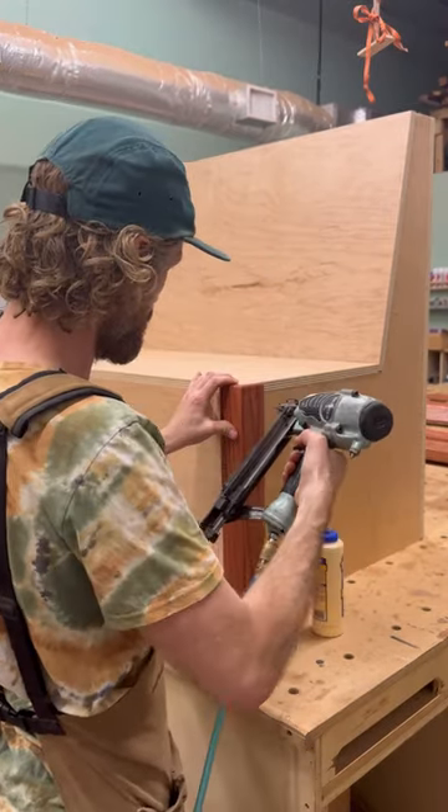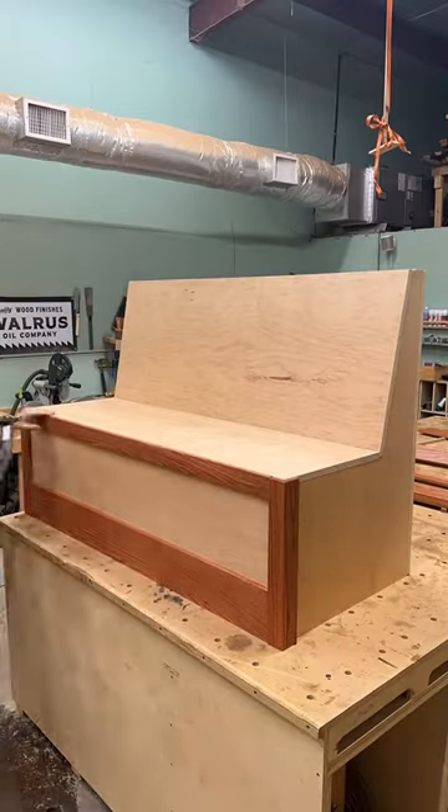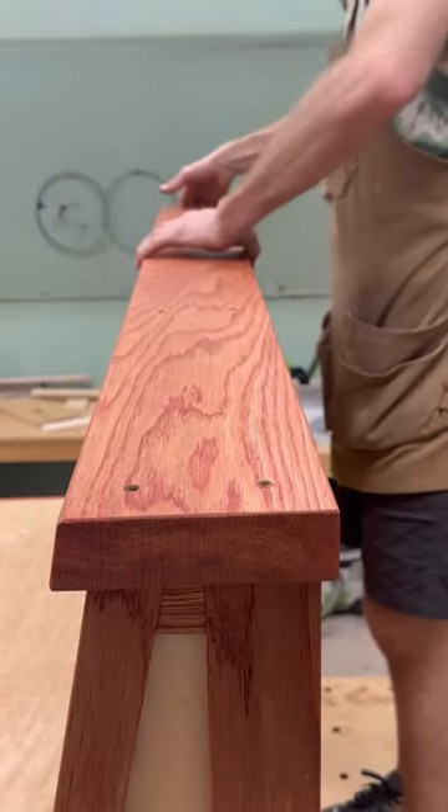Here I am assembling everything. Being that there was two colors — red on the oak and clear on the maple — I had to seal things separately so that the red wouldn't bleed into the maple.